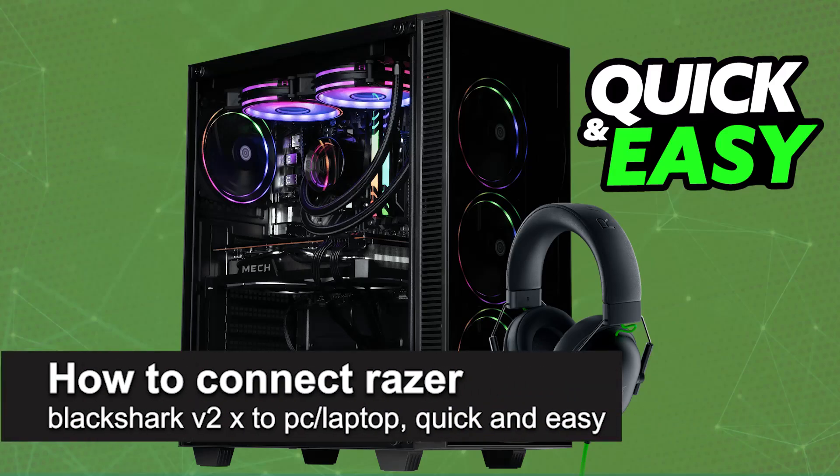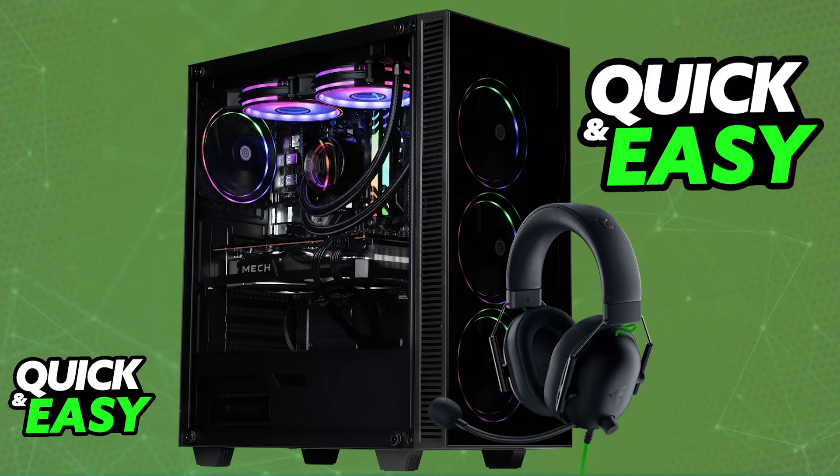In this video, I'm going to teach you how to connect Razer Black Shark V2X to PC or laptop. It's a very easy process, so make sure to follow along. I'm going to teach you how to properly set up and use your Razer Black Shark V2X.